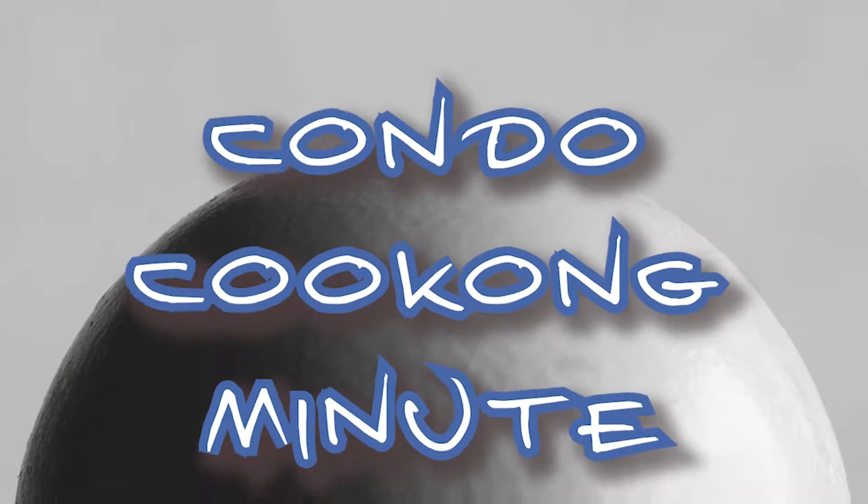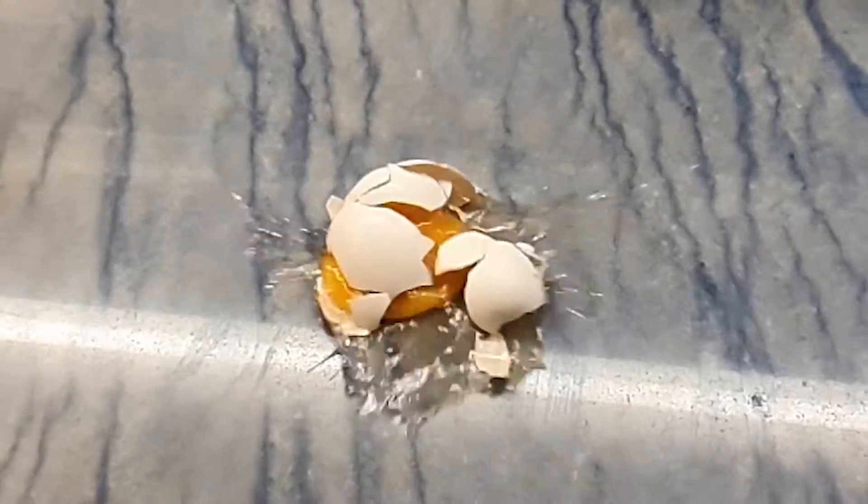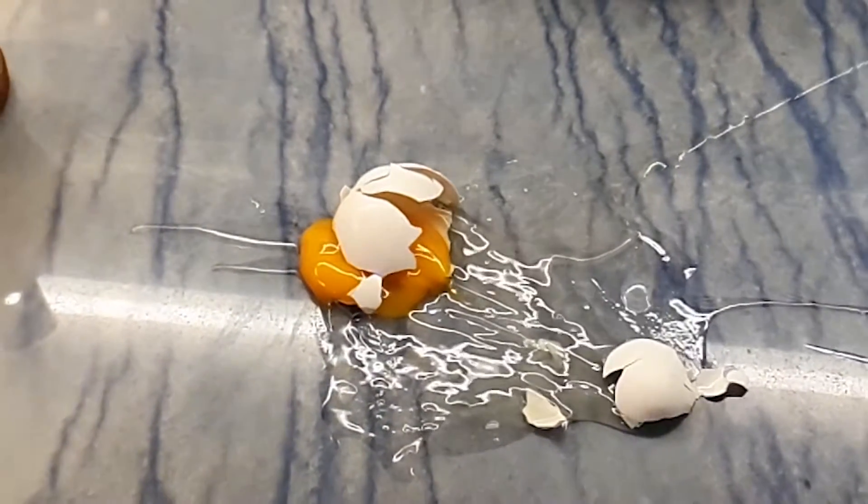Condo cooking minute: the egg story. The egg from one side looks like a round ball, from the other side is egg-shaped. If you drop it you regret it, but you can cook it and it can be delicious in many ways.